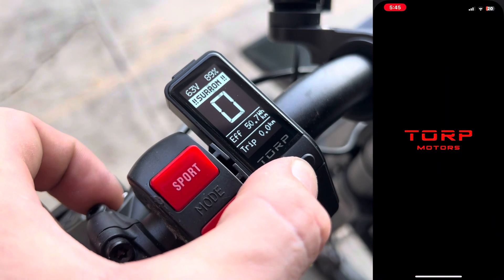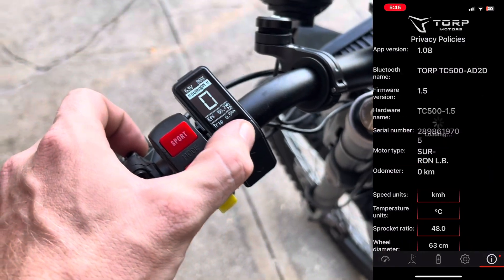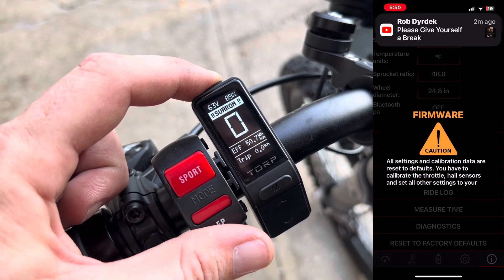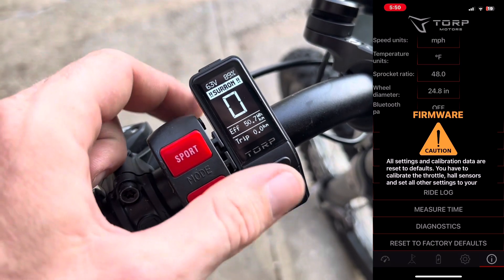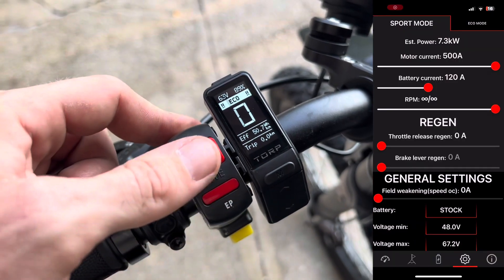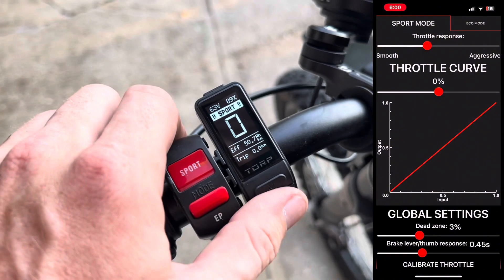Updating your display and controller is super easy through the app. All you have to do is go to the fifth screen in the Torp app and select update firmware. Once you're updated, remember to recalibrate your throttle and hall sensors, which is easy and self-explanatory in the app. With the app you can fine-tune settings like your brake regen levels, motor current, battery current, and acceleration curves for a more responsive ride. You can create personalized sport and eco modes effortlessly.